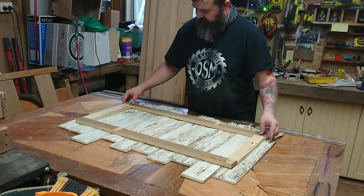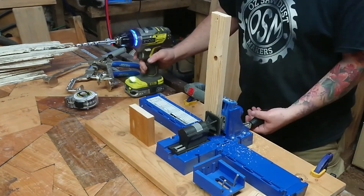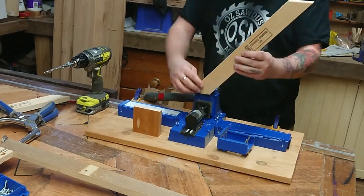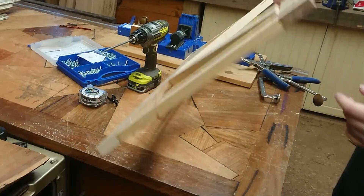Now to build a basic backing frame so it can hang on a wall. I've got some pallet wood and my Kreg K5, and pocket holes will take care of the rest. I do like a bit of pocket hole action.